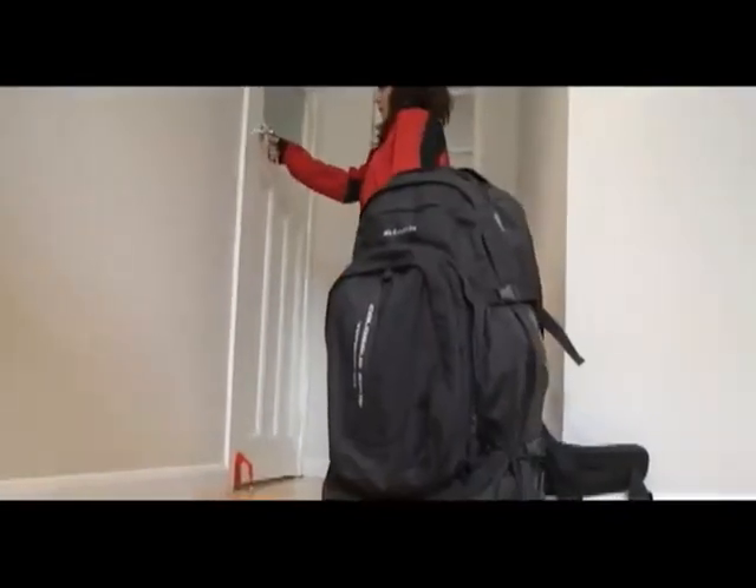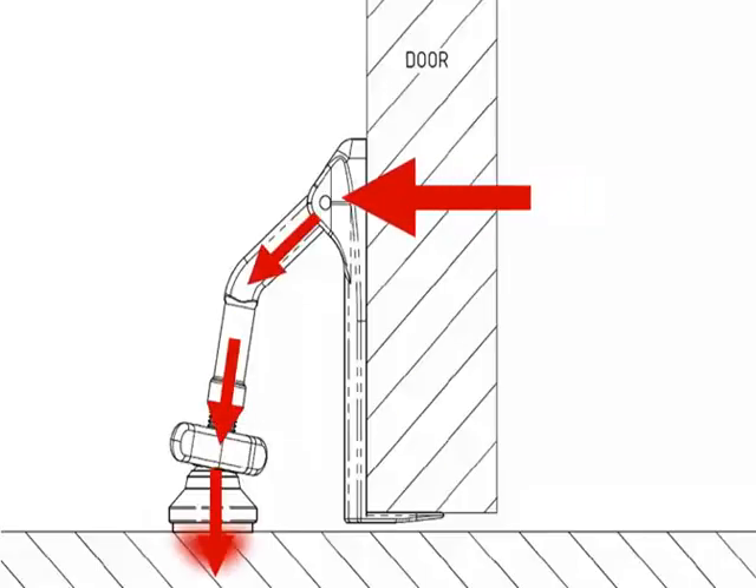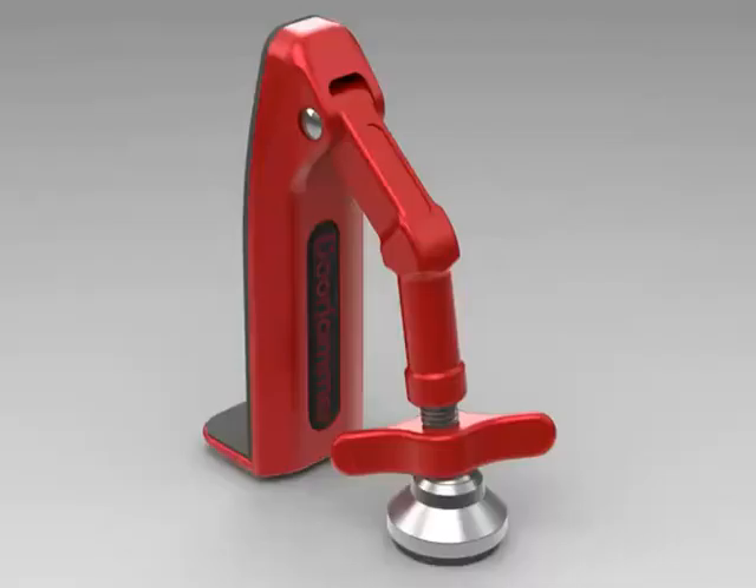yet highly effective. Our insightful engineers have developed an ingenious system of hinges and angles. The horizontal force exerted on the door from the outside is converted into vertical force, maintaining the Door Jammer firmly into the ground. This increases the Door Jammer's grip and reduces the chances of the foot slipping.